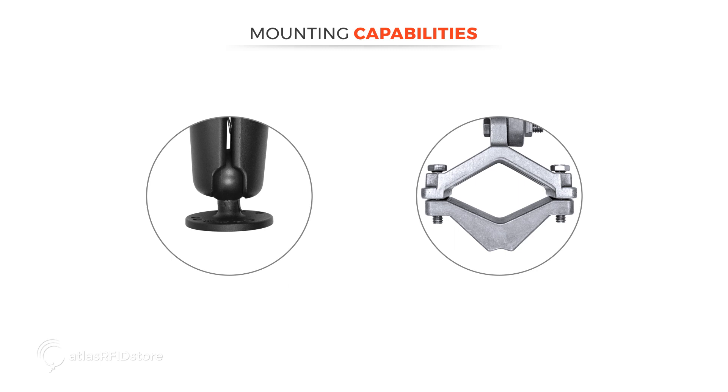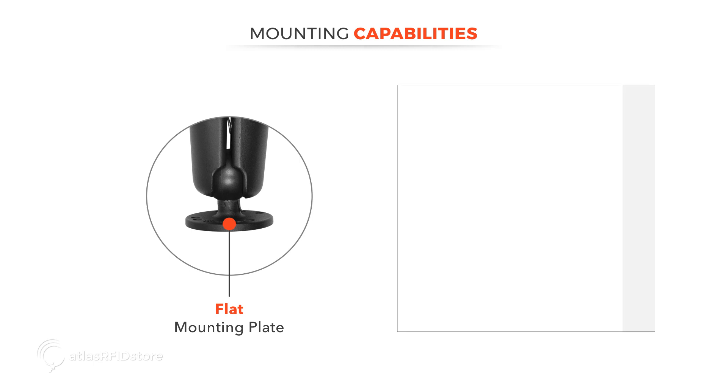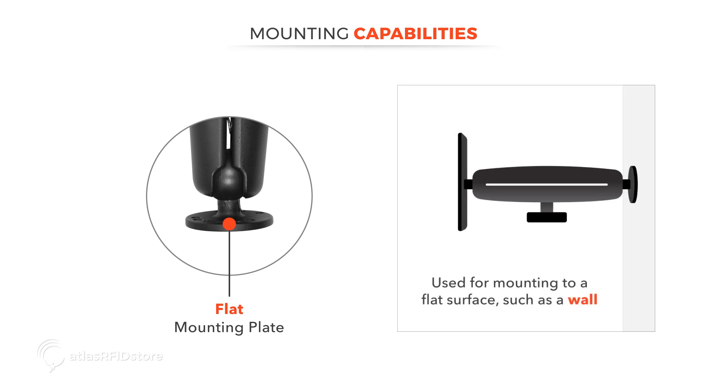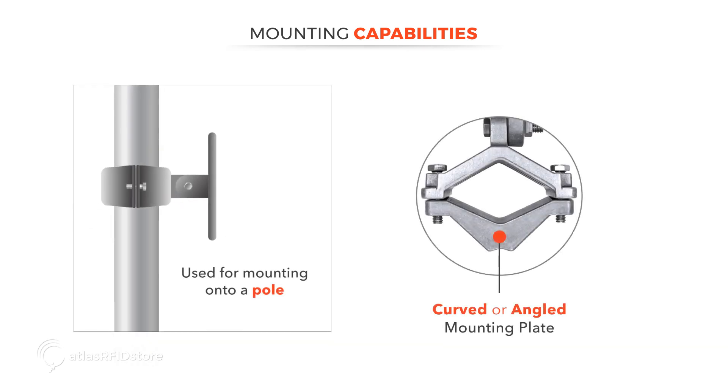If you look at the other end of these mounting brackets, you can see that some of them have a flat mounting plate, and others have a curved or angled plate. The flat mounting plate is used when mounting to a flat surface, such as a wall, while the curved or angled plate is used for mounting onto a pole.